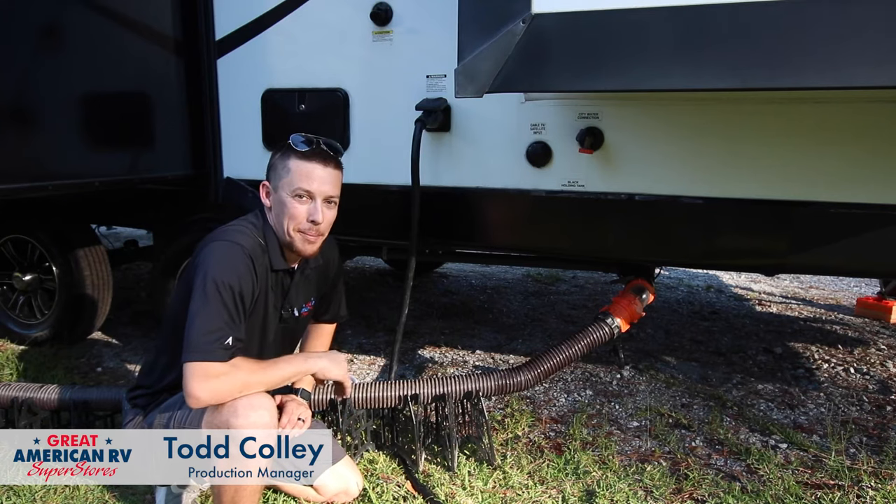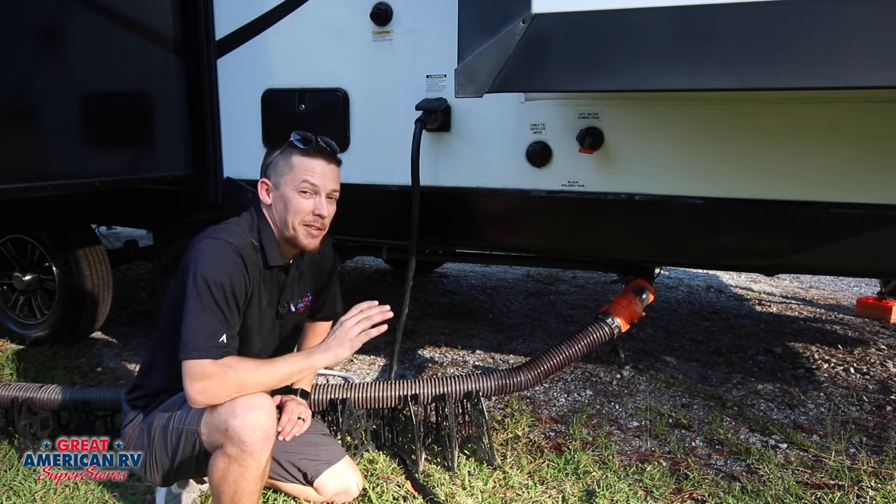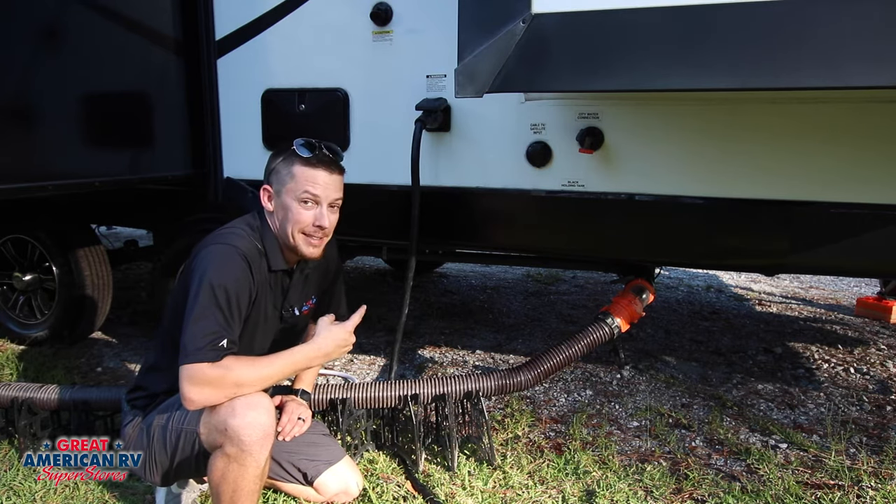Hey happy campers, Todd here at Great American RV Superstores. Today we want to talk about probably everybody's least favorite part of camping: black tanks.